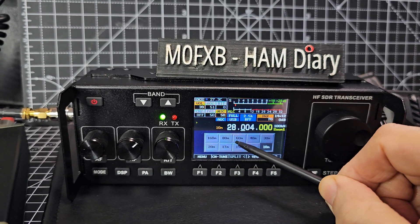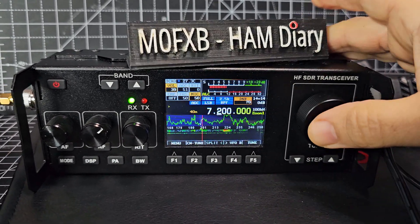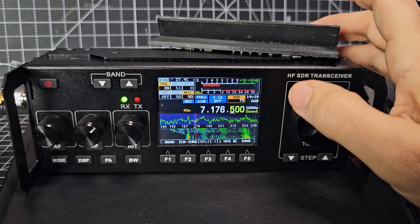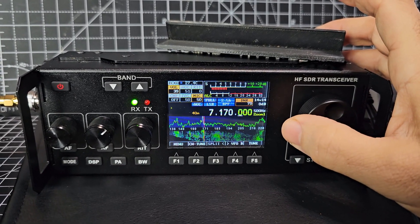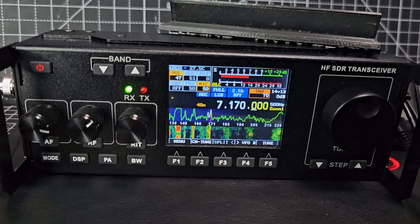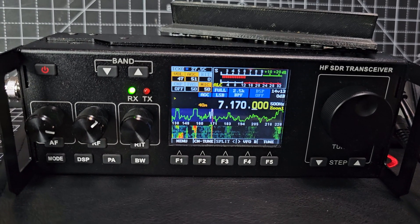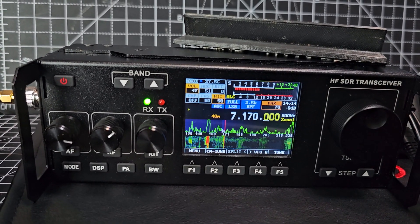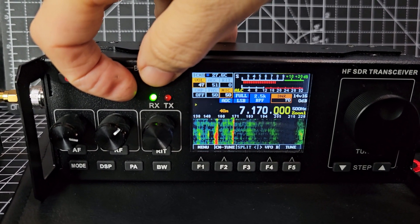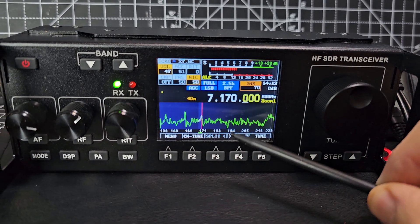These are inexpensive devices - they're about 200 odd pounds. If you hold down these two buttons it will change to a different scope. This is probably an easier one to choose; you can see the activity and you can change the speed as well.